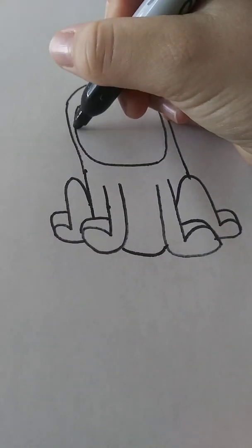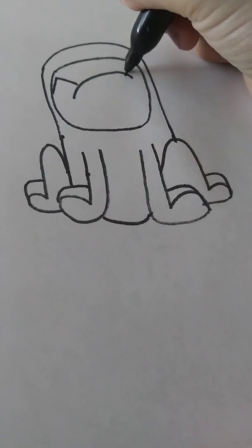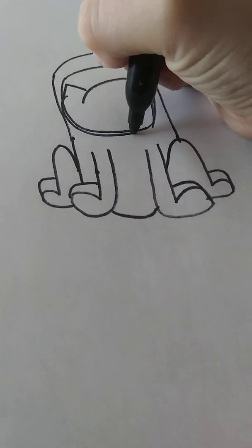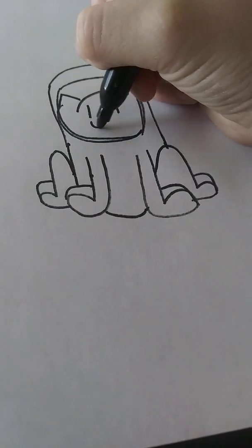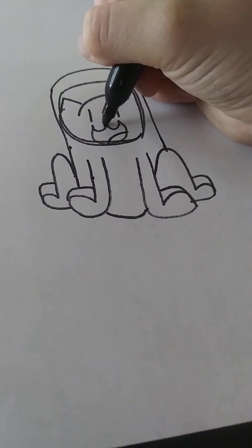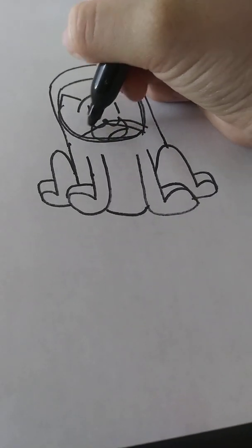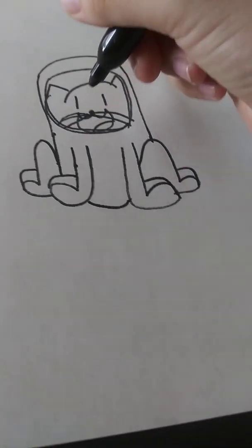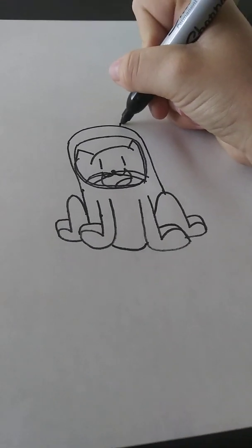So then we gotta add her head. Blop, blop, blop, blop, blop. And then we got her head. And we add her eyes, her mouth, then her whiskers. There we go. So then we add just a little inchy, inchy, boop.